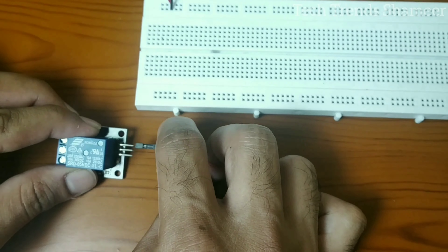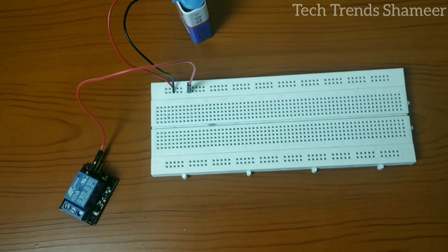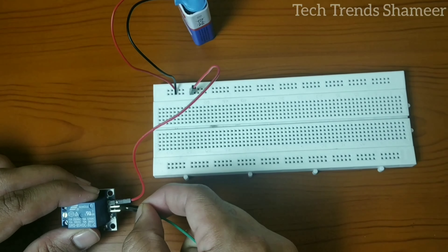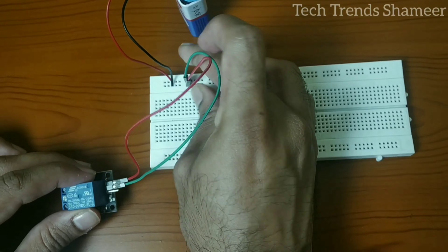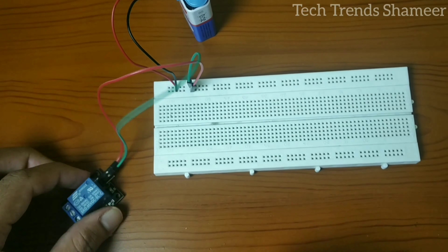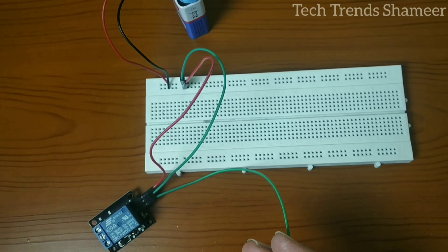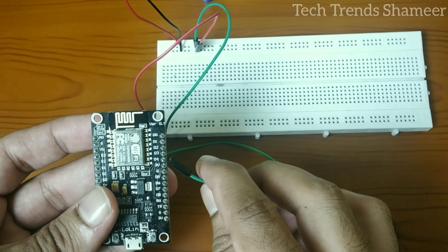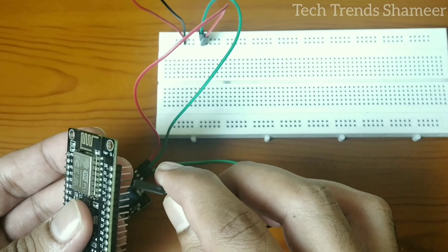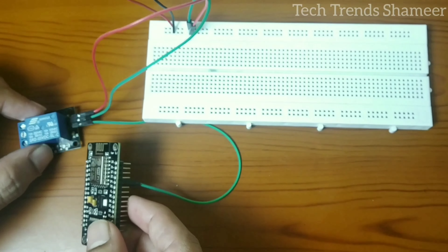First connect the negative with the negative on the breadboard, then connect the positive with the positive wire from the battery. Now connect the signal pin to pin number D4 on the NodeMCU board. You can use any pin, but you need to change the Blynk app settings based on the pin you select.